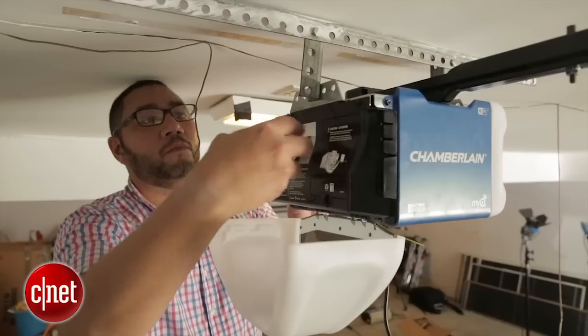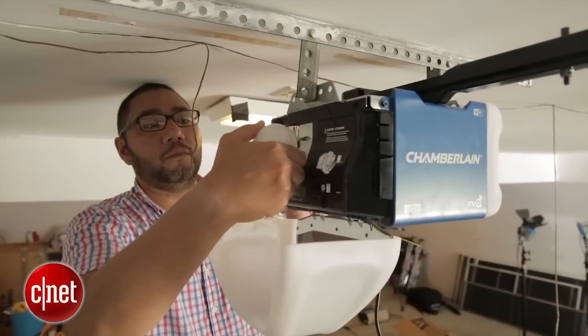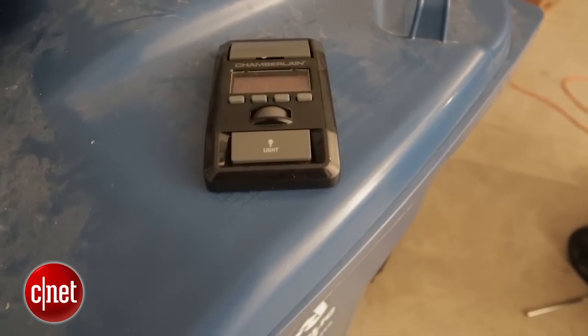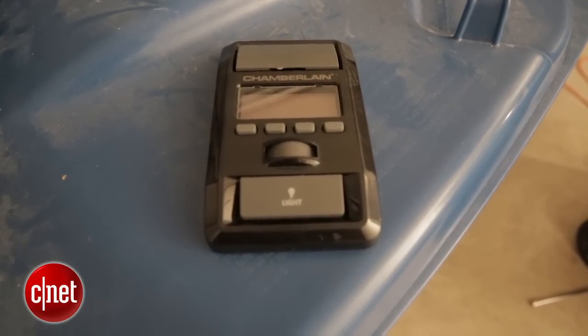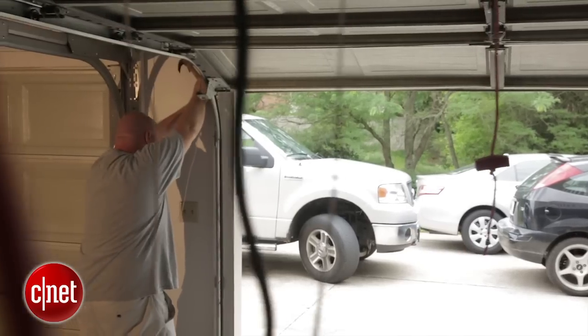You'll also find two sockets for light bulbs — you can put in LEDs or CFLs, whatever you want. They're connected to motion sensors which will activate the lights when they detect motion, which is very convenient if you don't want to run to the switch; the lights just activate as soon as you get out of your car.